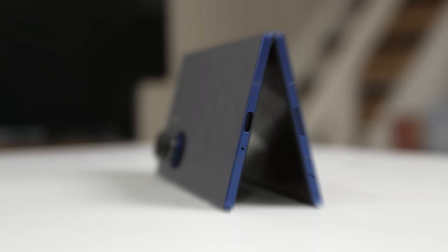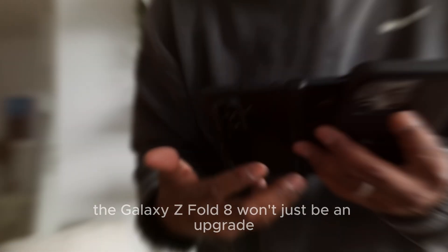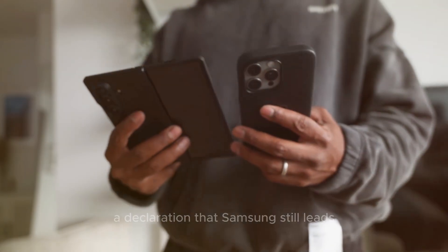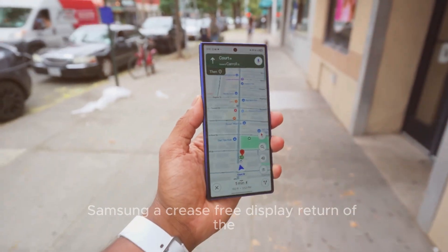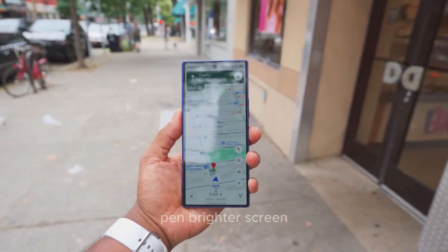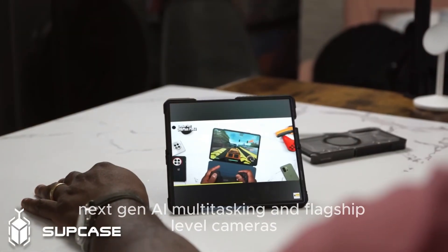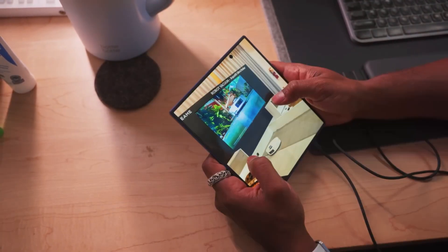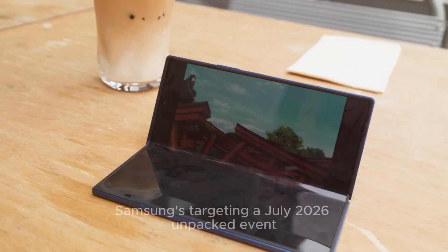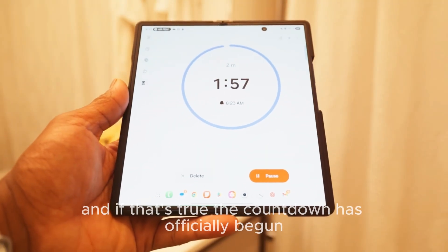If even half of these leaks turn out to be true, the Galaxy Z Fold 8 won't just be an upgrade — it'll be a statement. A declaration that Samsung still leads the future of smartphones. Not Apple, not Google — Samsung. A crease-free display, return of the S Pen, a brighter screen, a massive battery, next-gen AI multitasking, and flagship-level cameras. This might finally be the foldable that feels complete. Samsung's targeting a July 2026 Unpacked event, and if that's true, the countdown has officially begun.